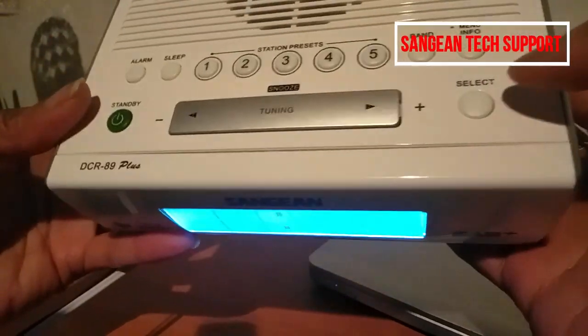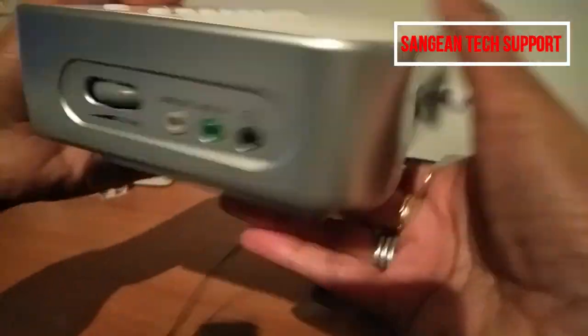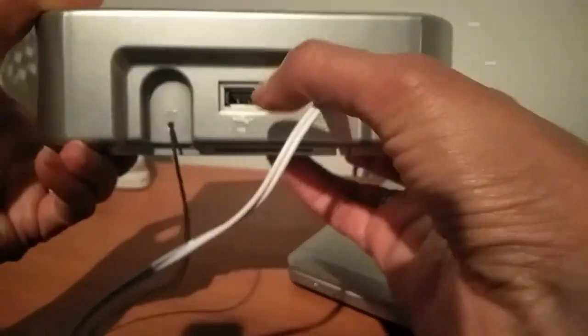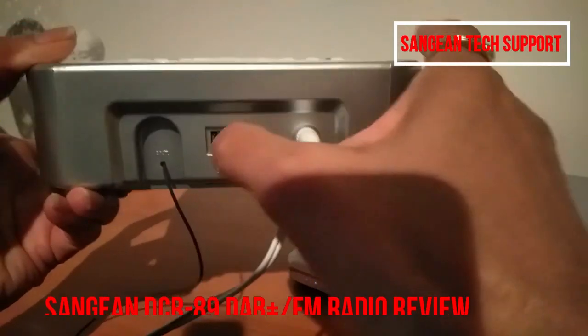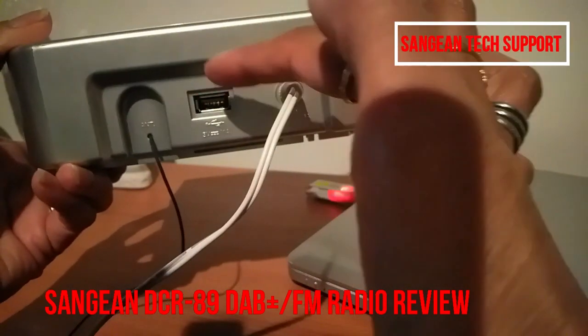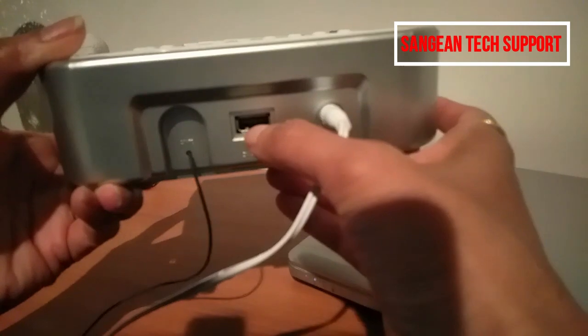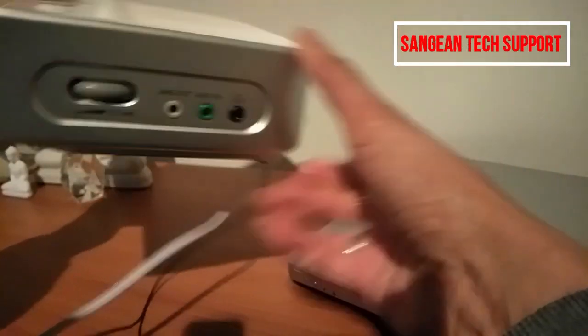This is the band button to change from FM to DAB or from DAB to FM. And this one here is to update software when there is one available. You cannot use the USB cable to turn the radio on — this is only to update software, only for that purpose.